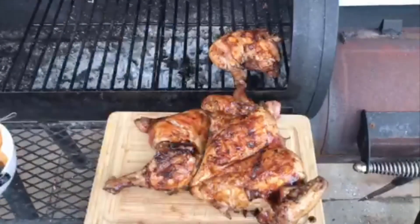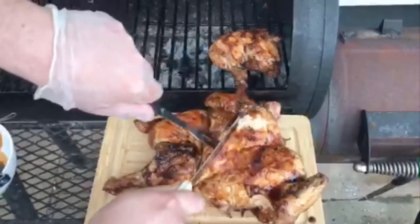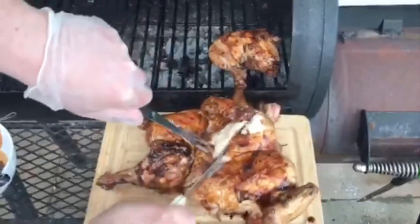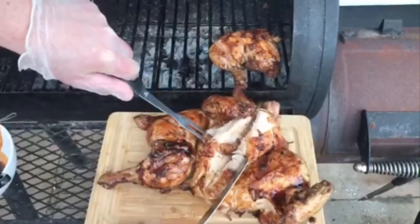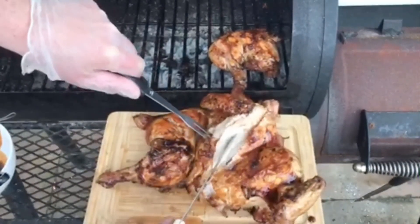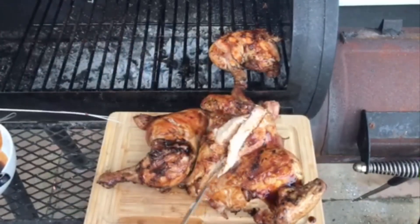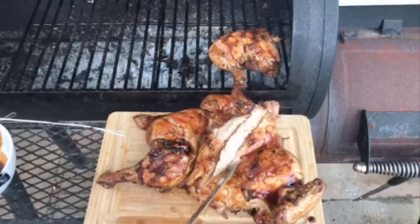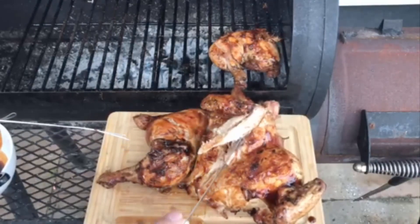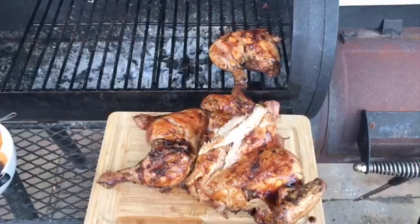We're going to slice in now — look at that, you can see all the juice running out. Perfectly white chicken, perfectly cooked all the way through. You can see it's lovely, moist, and tender. Can't wait to eat some! That's it for me folks, we'll be back soon for another video — talk to you soon.